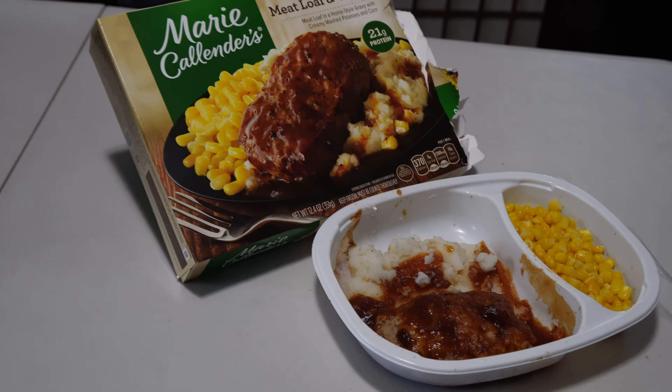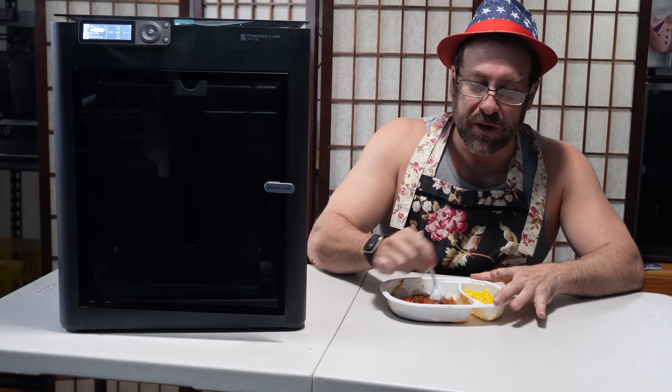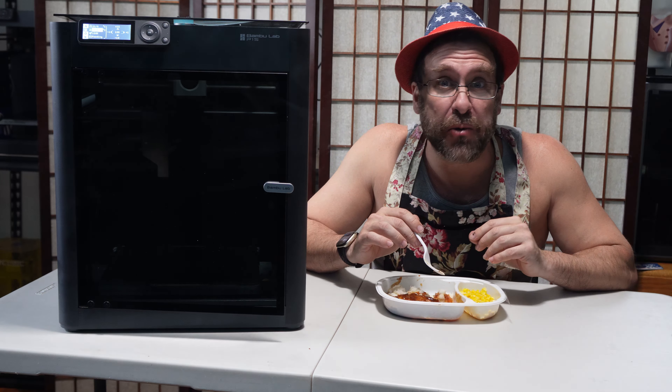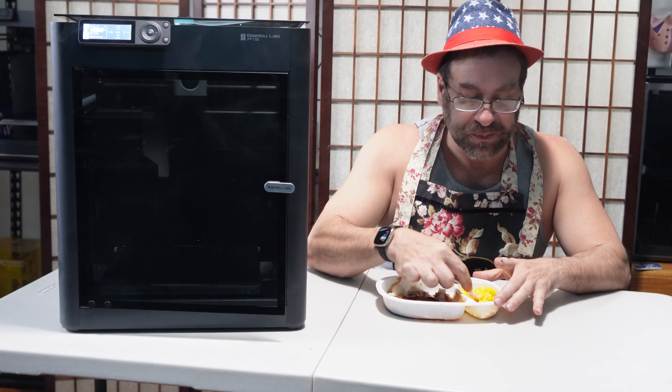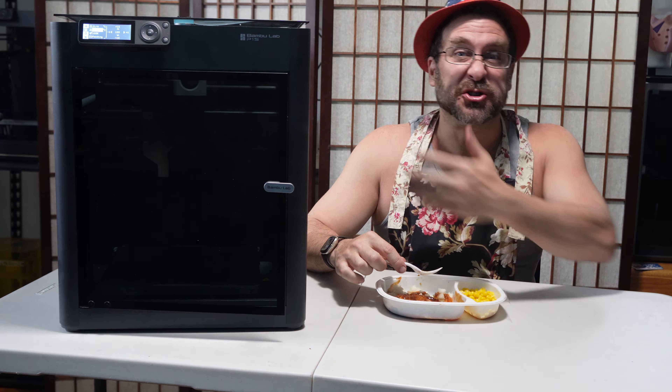So, when you're in a hurry and you just don't have time for slow cooking because you've got deadlines and work to do and stuff coming up, maybe it's time to set aside your slow, old-fashioned bed slingers and move up to faster, high-speed cooking with something like the Bambu Lab P1S 3D printer.